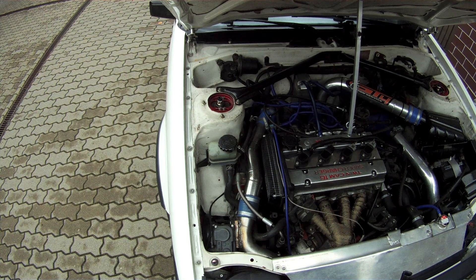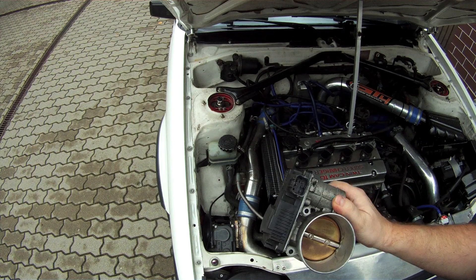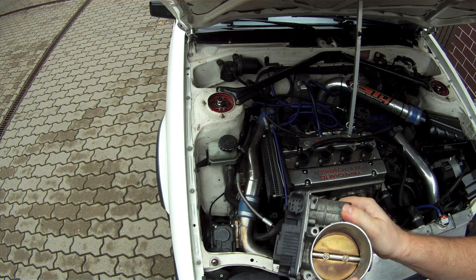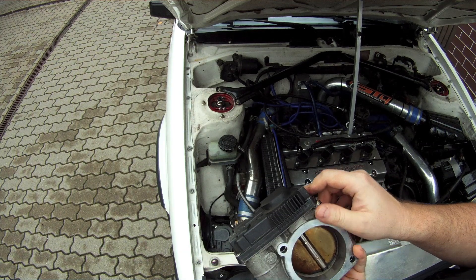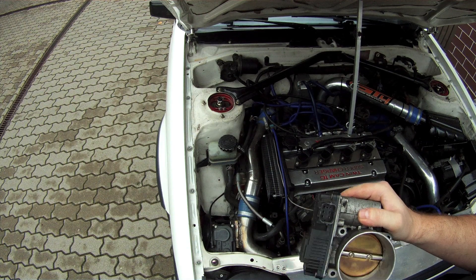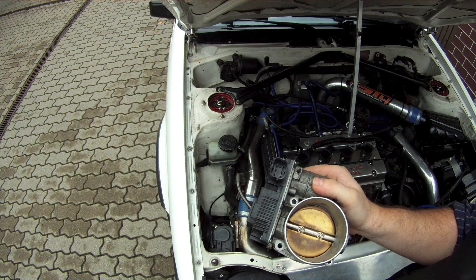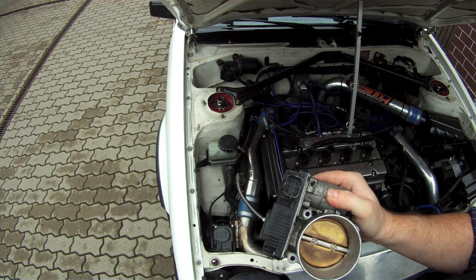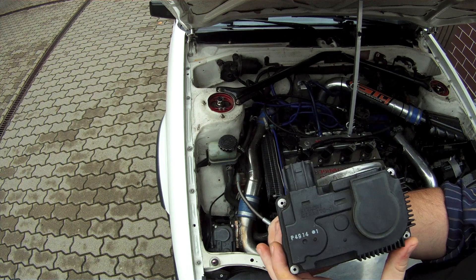I bought a second one as a backup. It's a typical electronic throttle body, and what's nice about it is that even though it has six pins, you can just use two of them to operate it in binary mode — so it can be fully open or fully closed.